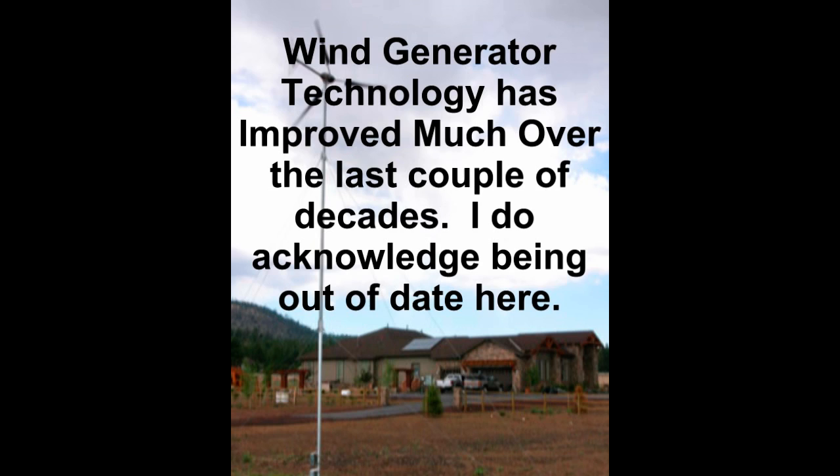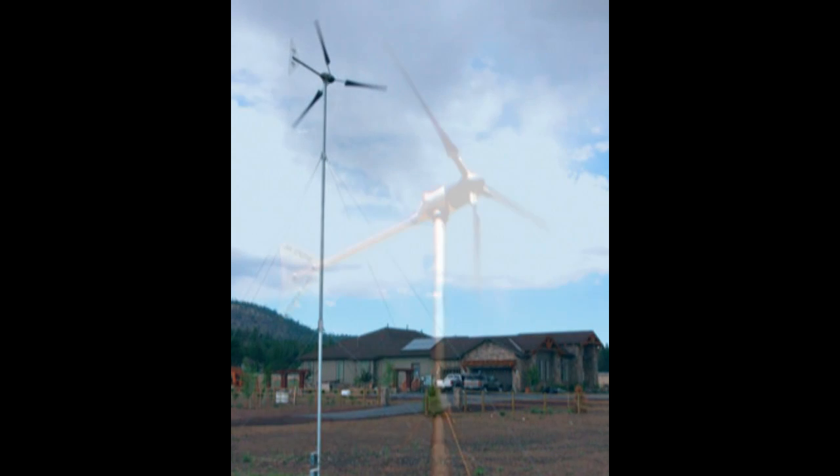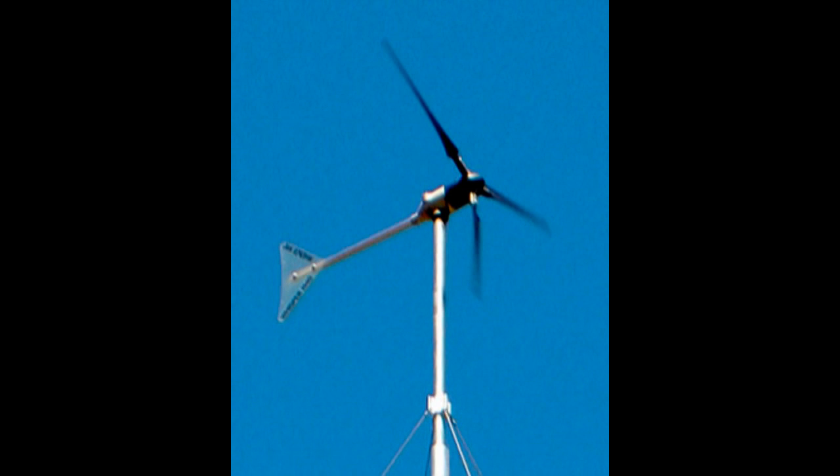I would order new blades, get them by the end of May, install them, and re-tighten all the bolts on the tower. June and most of July, the wind never blew. The rest of the year, the only time the wind would blow was during a storm. The wind generator spent most of its life either in the lower RPM where it looked like it was doing something but producing little to nothing, or the wind was blowing so hard that it spent most of its time furled out of the wind and still producing little to nothing.